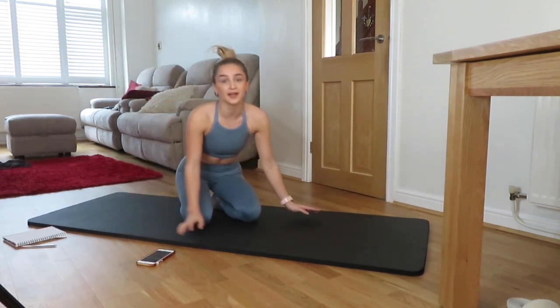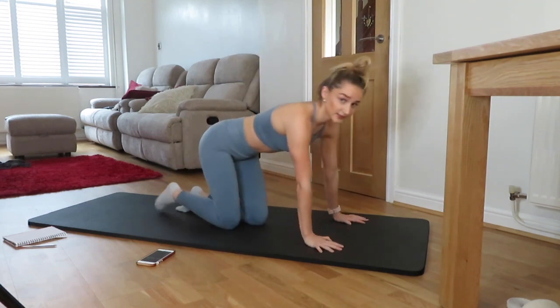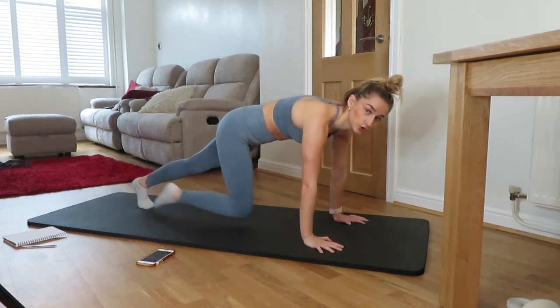Next exercise, we have mountain climbers, but really slow. We're going to try to get our knees to our chest.